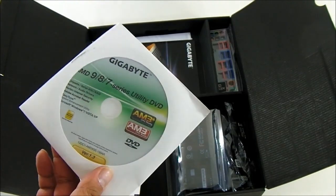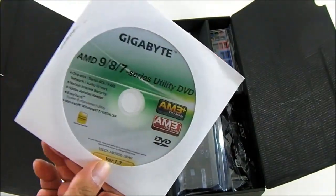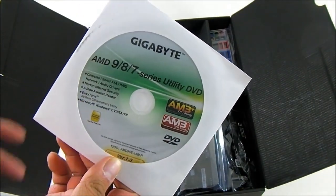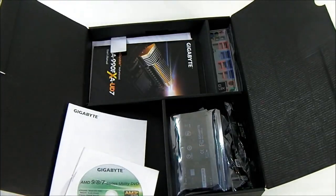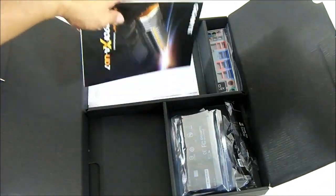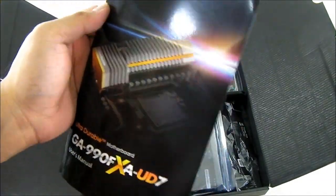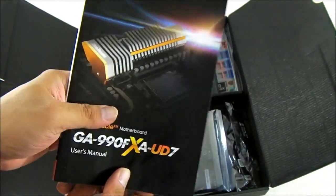The driver CD includes Touch BIOS, Cloud OC, Norton Internet Security OEM Edition, and the Easy Tune System Enhancement Utility, as well as the drivers you need to get your Gigabyte GA-990FXA-UD7 up and running, especially your Ethernet connection. There is also a manual in here — it's an all-English manual, hence the multilingual installation guide is separate.